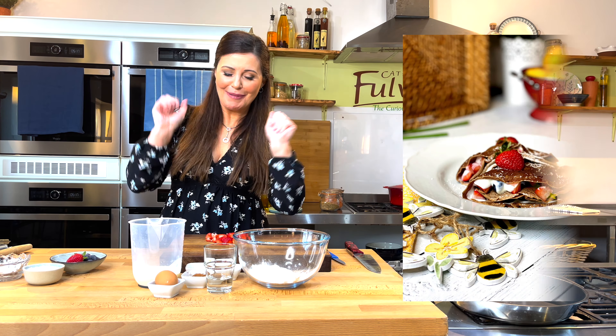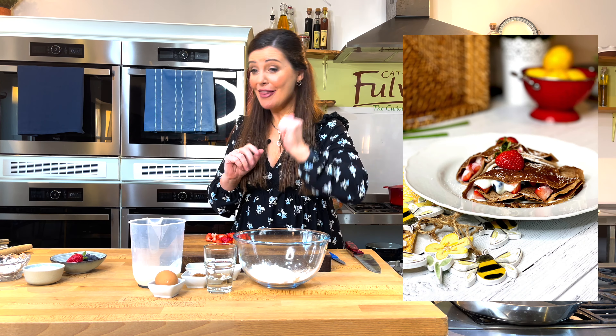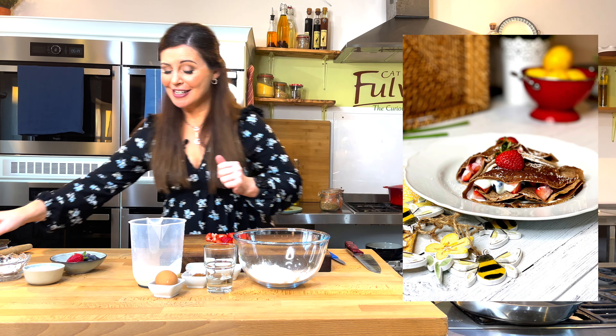Hi guys, I'm Catherine Fulvio, welcome to Ballynock and Cookery School. As a child I always adored Pancake Tuesday and I've passed that on to my own kids. We're always trying to change it up a little bit, so now we're into chocolate pancakes and you can't get much better than this recipe.